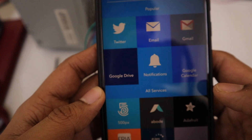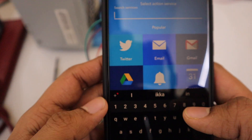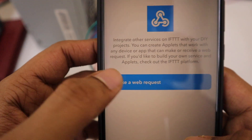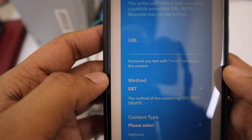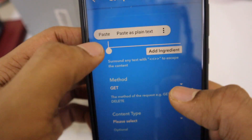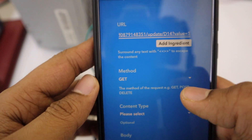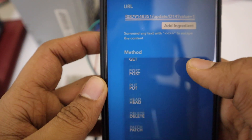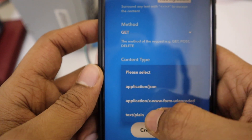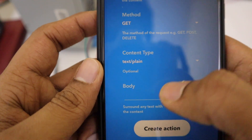Now press 'That,' search for Webhooks again and select it. Then press 'Make a Web Request' and paste the URL for relay on. From the Method choose GET, from Content Type choose application/x-www-form-urlencoded, leave the body blank, and press Create Action.